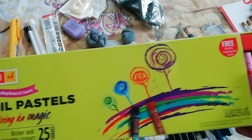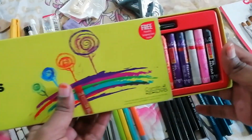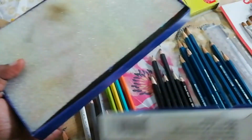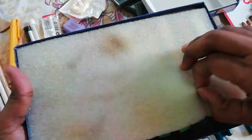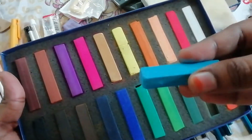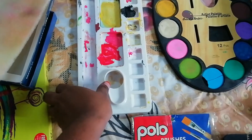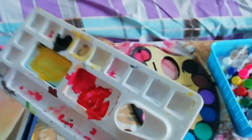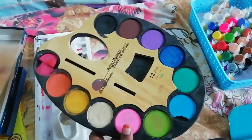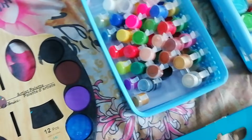These are oil pastels I use for my drawings from Camel brand — this contains 25 shades. This is Camel soft pastels; it's a very soft, beautiful soft pastel for drawing. This is my art palette — don't mind it's so messy. These are the watercolors I use for my watercolor drawings.